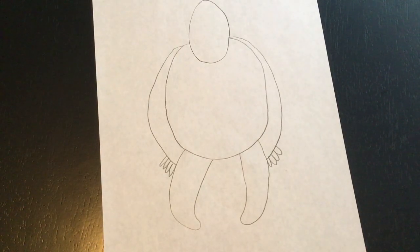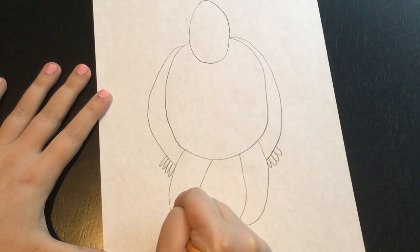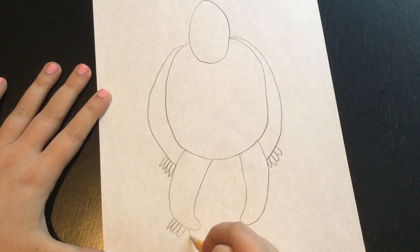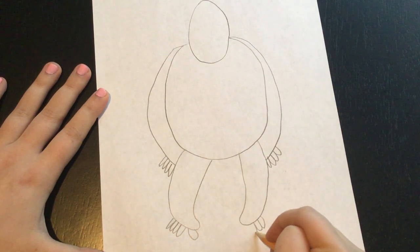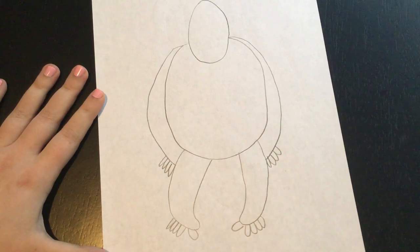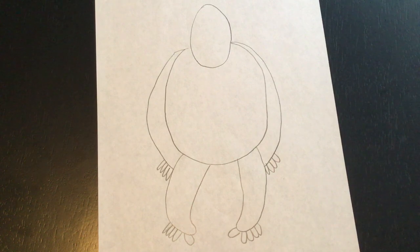We're going to do something very similar for the feet: one, two, three, four. And his big toe is going to be kind of separated. So over here it's going to be one, two, three, four, and then his big toe. So now our gorilla has fingers and toes so that he can walk a little bit better.